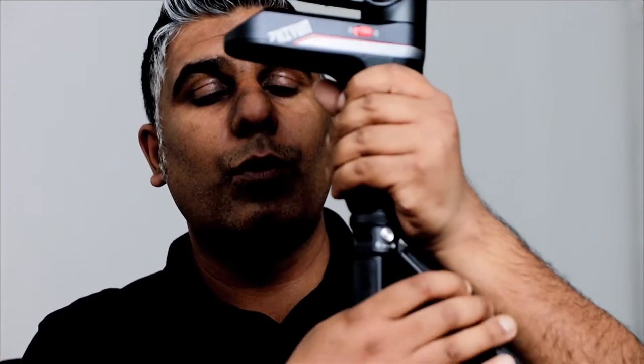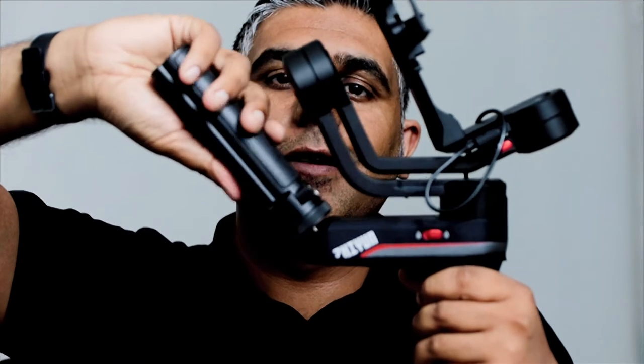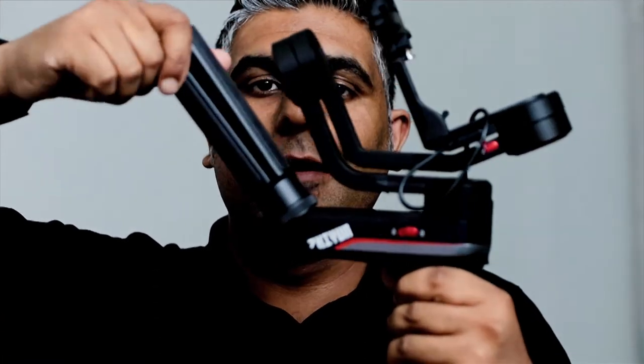This is the Weebill S. I currently have the basic package which is the gimbal itself, the tripod grip, and just the other little bits it needs to work — that's pretty much what you get in the box. What I actually need is a quick way to unscrew this and put it elsewhere, but that's going to take too long too. As you can see, that was quite a lengthy process.